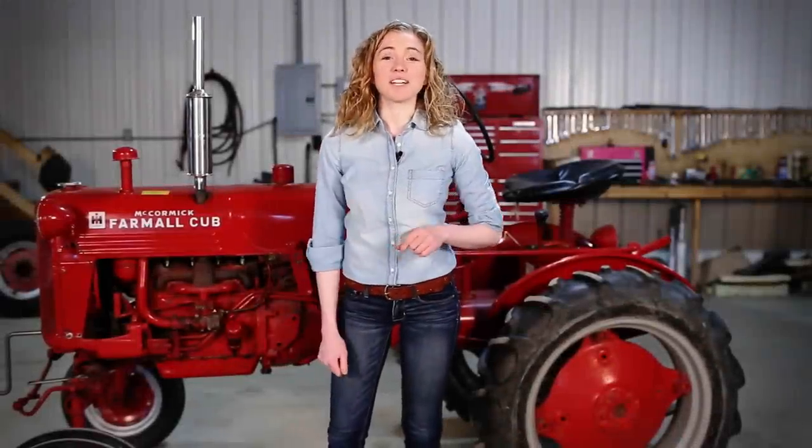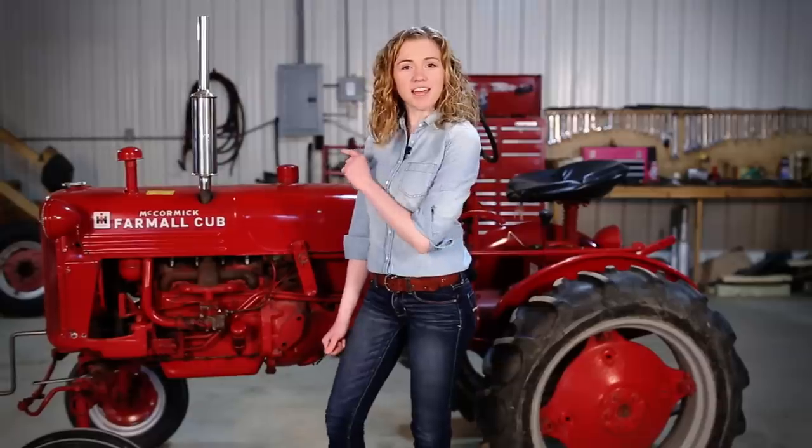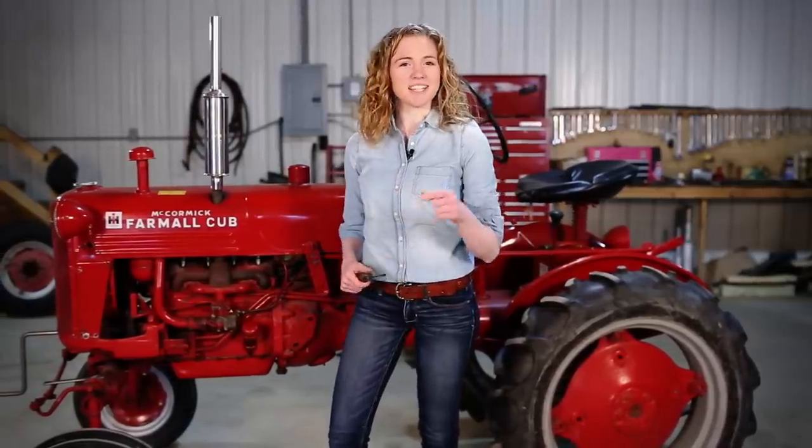Hi, I'm Rachel Gingell. Welcome to my shop. Today I'm going to freshen up the engine on my Farmall Cub, so let's get to work.